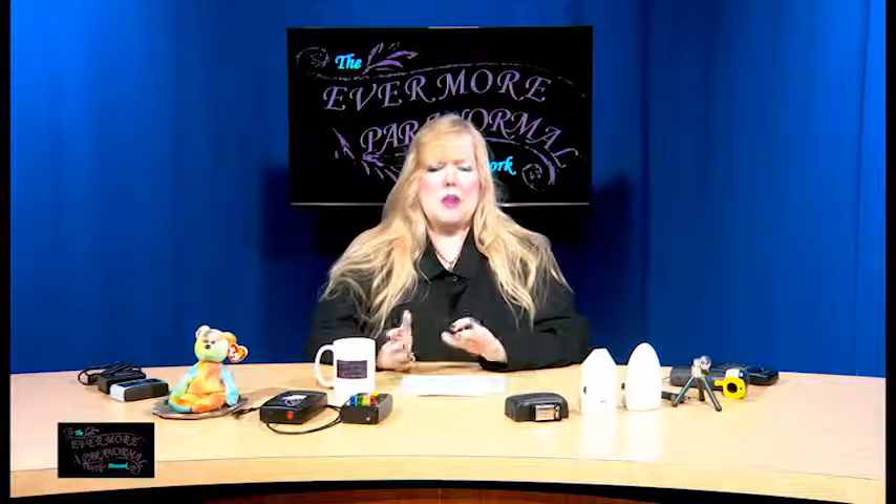If you've been watching the show, you know that I did an equipment episode a while back and I talked about basic stuff — the core equipment that you need. This episode, I thought I'd bring out some more fun things: there's noises, there's lights. I just thought it'd be more fun when you're filming or you're out on a ghost hunt and these things happen.